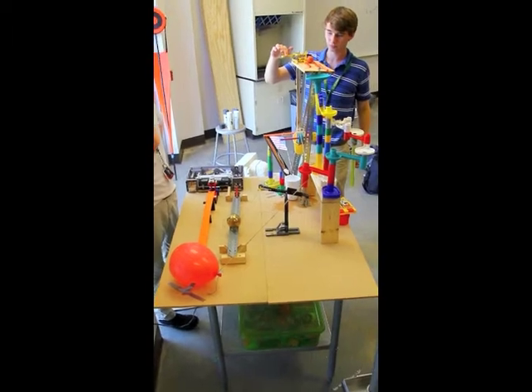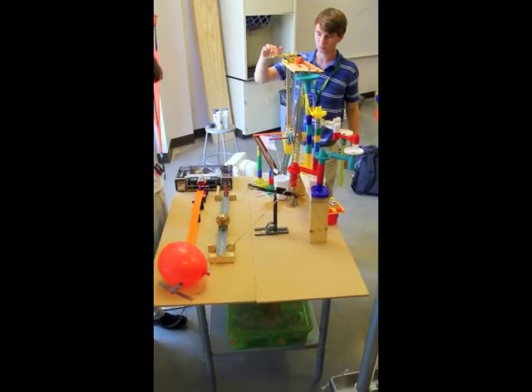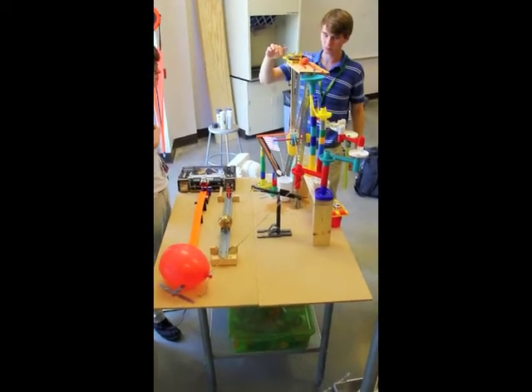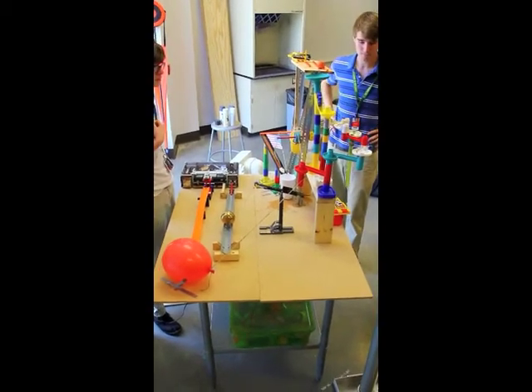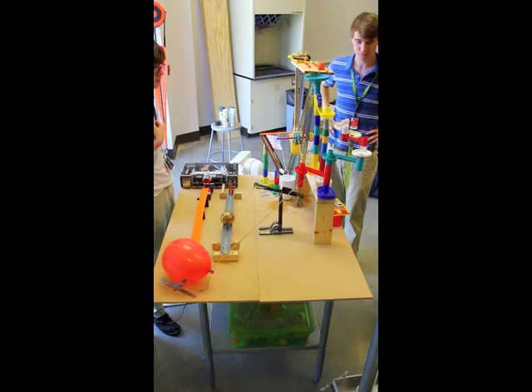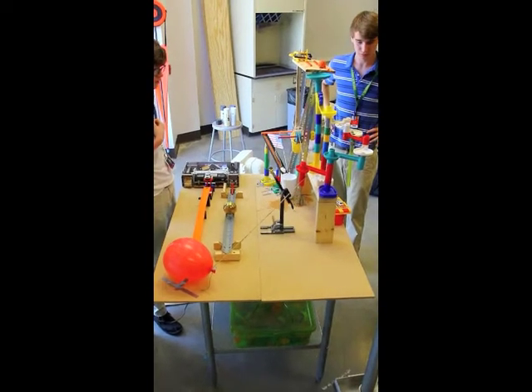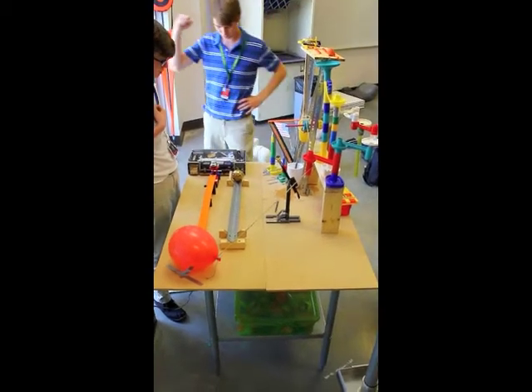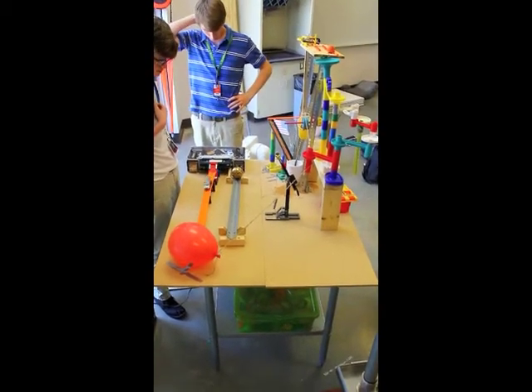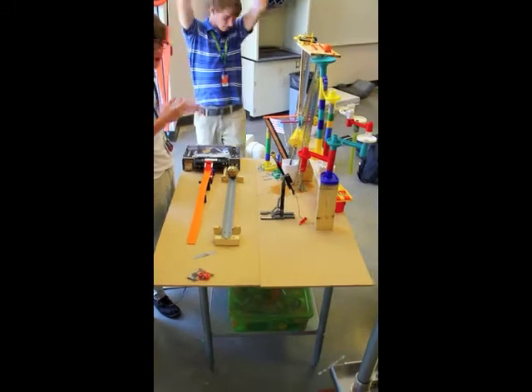This is a Rube Goldberg machine, one take, zero cuts. It's potato in here, it's rock. Yes! Yes! Sugar water, baby. Show you the sugar water.